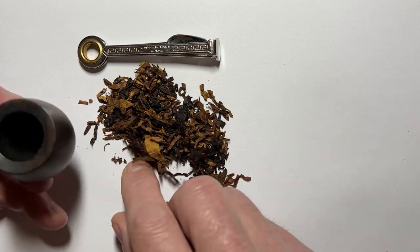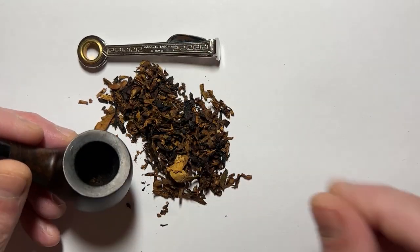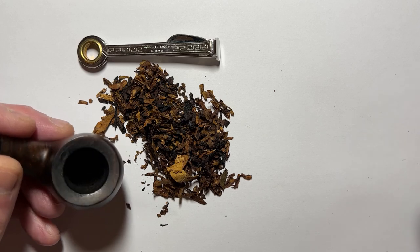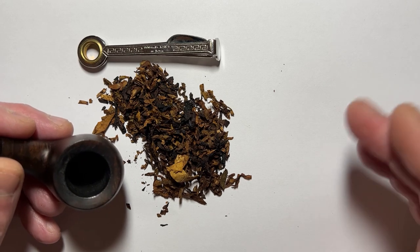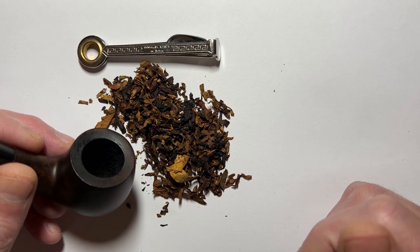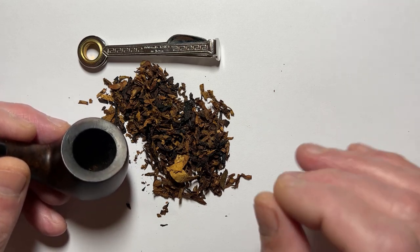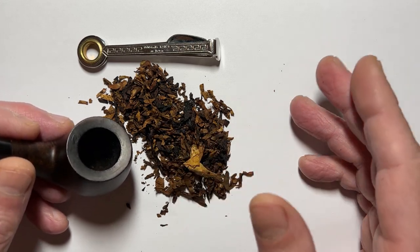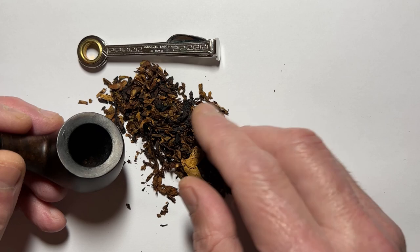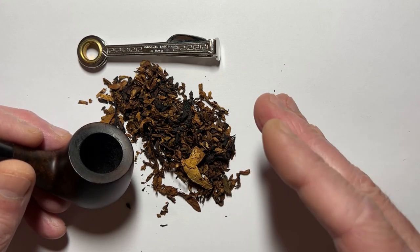Now to pack the pipe — you can just put it in, press it down and smoke it. Life's too short. But to make your first experience right, it just takes seconds with the right method. In order to remember, there is baby bear, mama bear, papa bear. The first third layer of your bowl needs to be packed in loose — baby bear. Like a campfire: you don't just put the wood and burn it, you make a pyramid with more air at the base going upwards. That's the exact same idea.